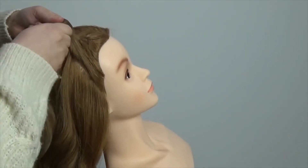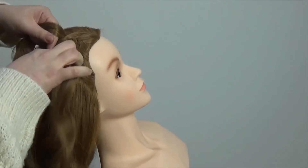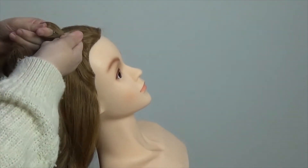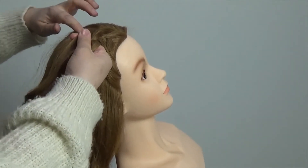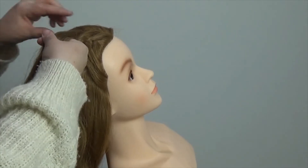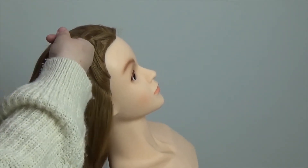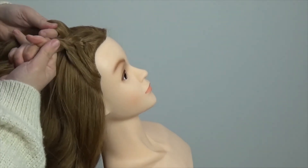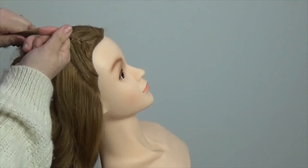I've added some hair to the right hand piece and I've just crossed it over the top of the middle section. Now I'm back to the left and I'm picking up a little bit more hair to add to the left hand section, and again crossing over the top of the middle.